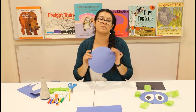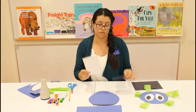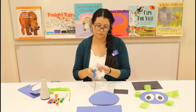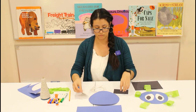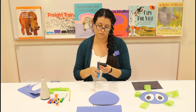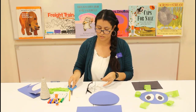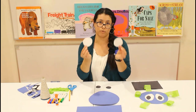Our next step is going to be the same thing. You're going to grab your piece of white paper and your piece of black paper and cut out more circles. So now you have two pairs of black circles and two pairs of white circles.